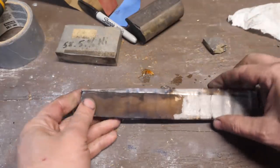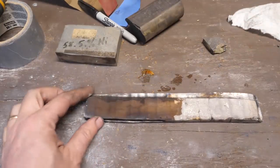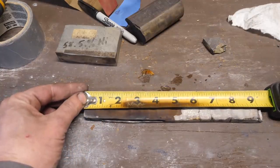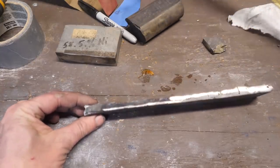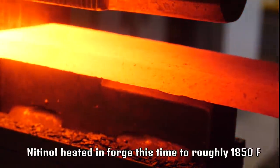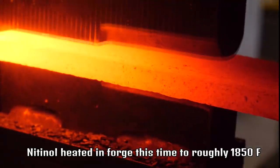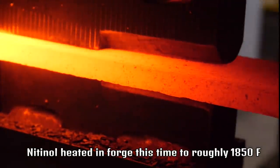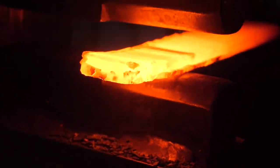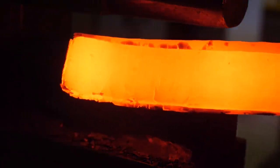That crack is right where I felt that ting earlier — too bad. So we're back to about six inches, a little shorter than when we started. I'm going to weld the sides and ends back on and get it back in the forge and on the press. I'm going to bring it to a slightly hotter temperature this time and we'll just see what happens. I have no real expectations this is going to work.